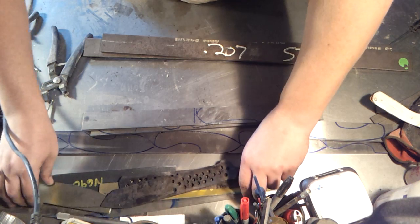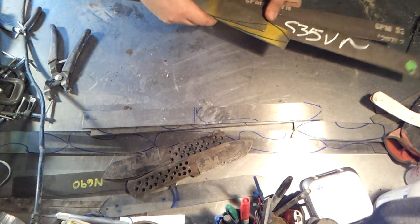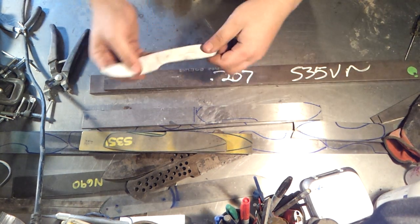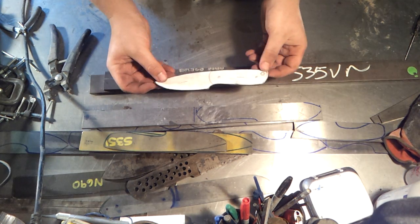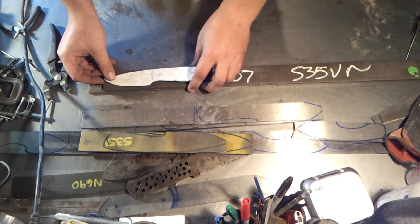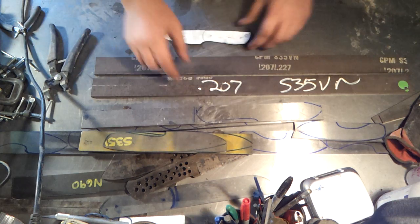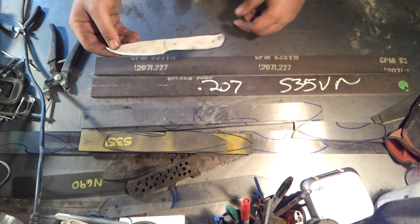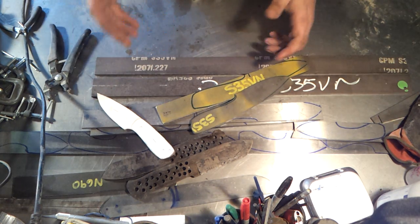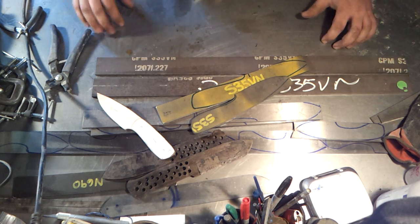Kind of excited to get going on these. I have the S35VN and all of these are going to become blades. I'm going to design something that's likely exactly eight inches — the original template for that PSK knife was seven and a half inches, so I'll add a half inch, maybe a quarter to the handle and a quarter to the blade. That way I get exactly three blades out of each 24-inch piece of steel. I'll get those ground next, get them off to heat treat, and we'll see what happens.